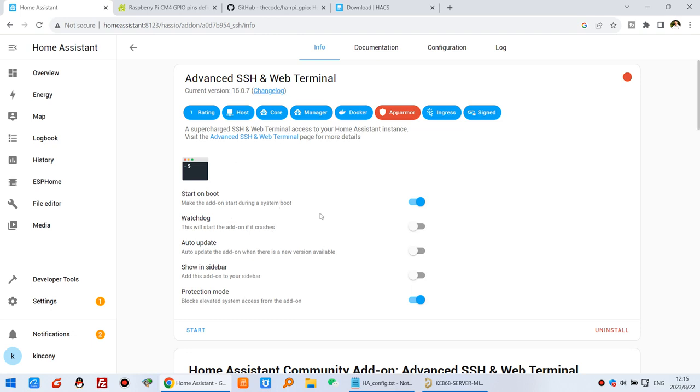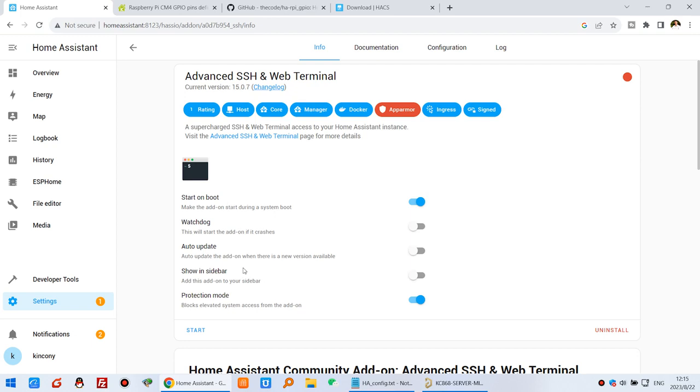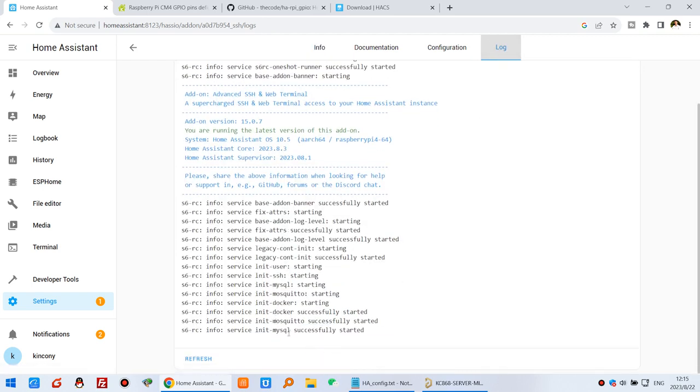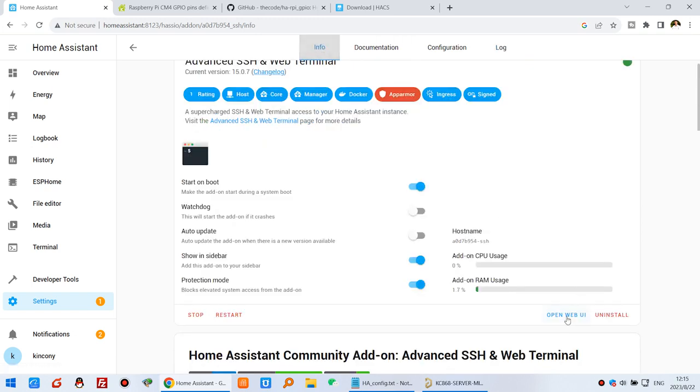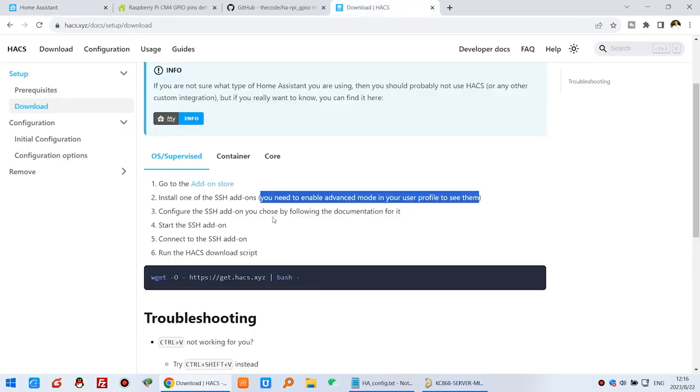Since I have already installed SSH, I just need to configure it. For the easiest setup, I input the password and don't change anything else, then press Save. You can enable 'Show in sidebar' so it appears in the left menu. Click Start to start the add-on. You can also see the login, and once it starts successfully, click Information and open the Web UI to see the command line. We have the add-on running and can now use the download script.